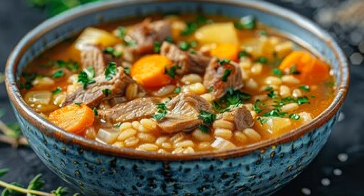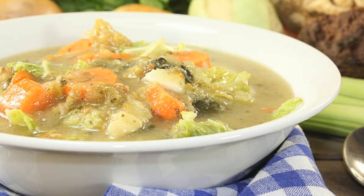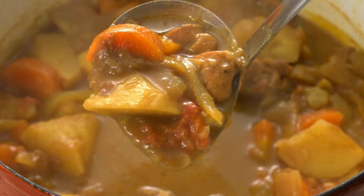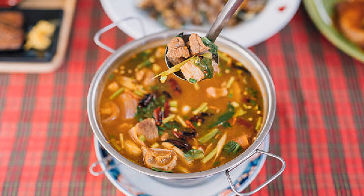All right, our soup should be almost done now, and trust me, your kitchen will be filled with the most amazing aroma. Now let's talk about serving and customizing. This soup is already hearty, but you can easily add your own twist. Throw in some spinach or kale towards the end for extra nutrients. For those who like it spicy, add a pinch of red pepper flakes.